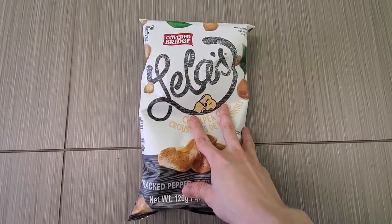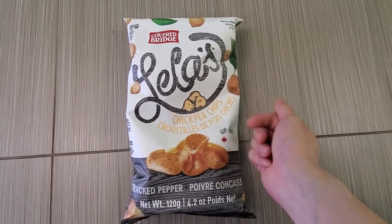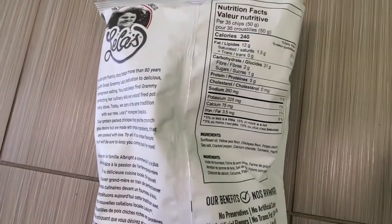We're going to do a review of Covert Bridge Leela's chickpea chip. I got these at Costco — they're on sale. Let's check it out. Here's the back label, so pause the video and read it.